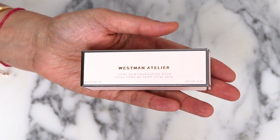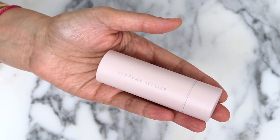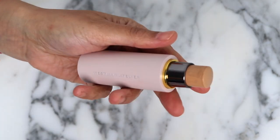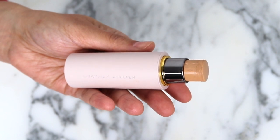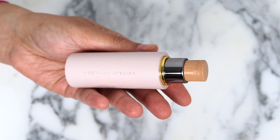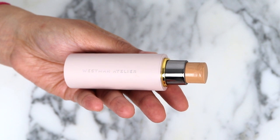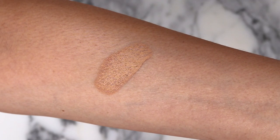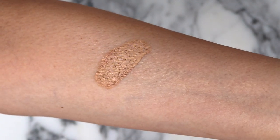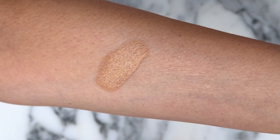We have here the Vital Skin Foundation Stick. I did pick up shade Atelier 5. It looks like it wasn't packed exactly in the center, so it had a little bit of pressure on the side, but that's okay. I think the shade actually looks quite good, so let's go ahead and swatch it. I feel like we are in really very close territory, so I'm very hopeful for this shade and I cannot wait to try this on.